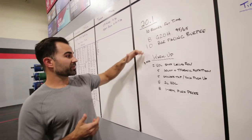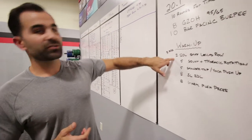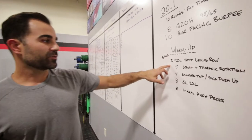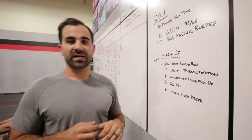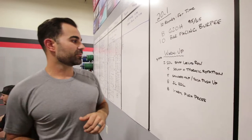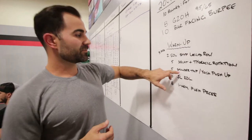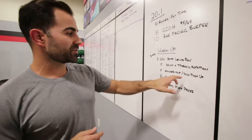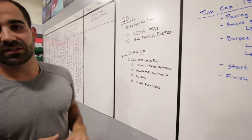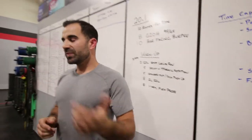We're going to warm up with three rounds. We'll do a 250-meter stiff-legged row to get that posterior chain going, five squat plus thoracic rotations to get that upper back, thoracic spine, and overhead mobility going, some push-up shoulder taps with a yoga push-up, some single-leg RDLs, and some single-arm push press. Pete's going to demonstrate these movements now.